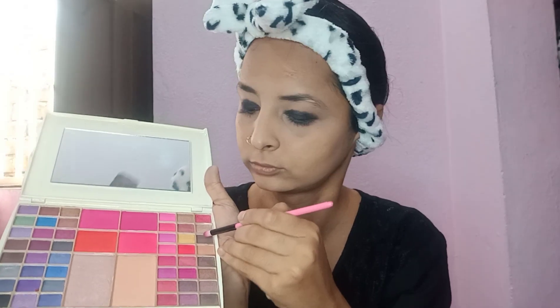Today I am doing a smokey eye makeup. I put eyeshadow on my eyelid with a smudger, using my eyeshadow palette with black color and blending it on the eyelid. Then I pick a brown color eyeshadow, blend it into the crease area, and make a smokey look.